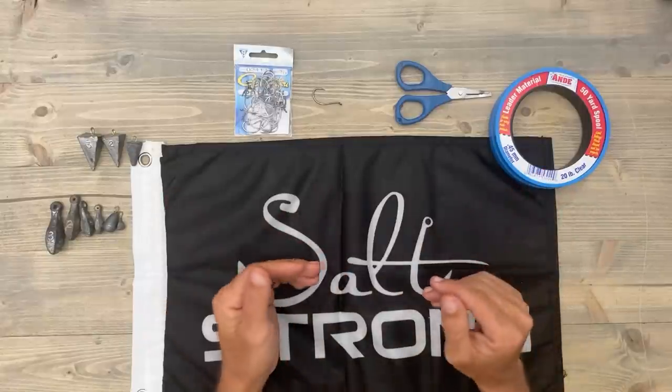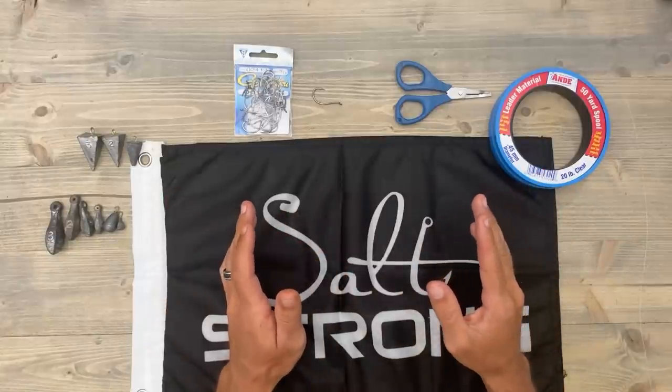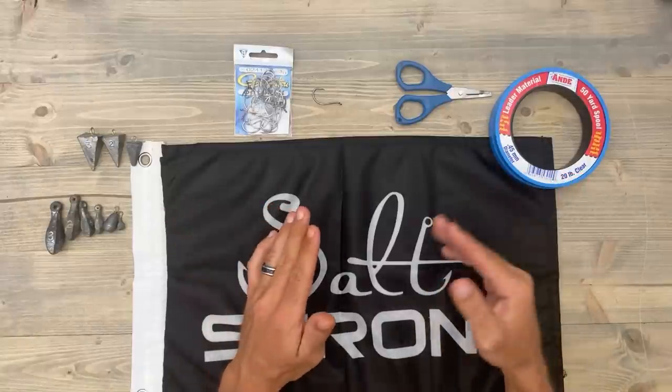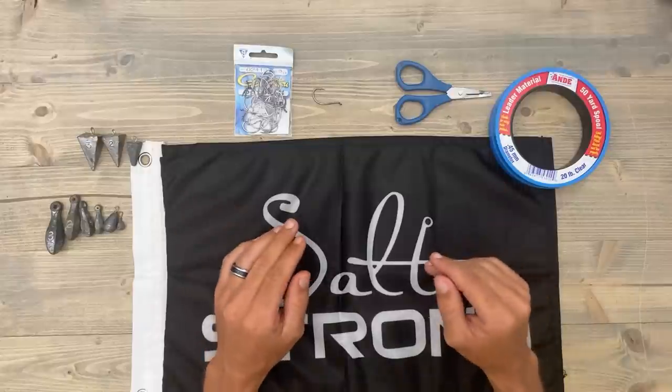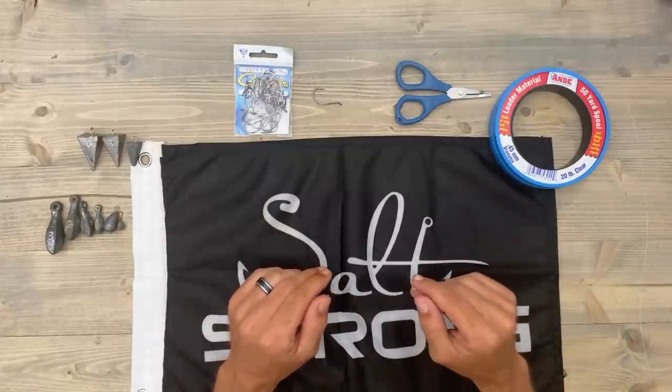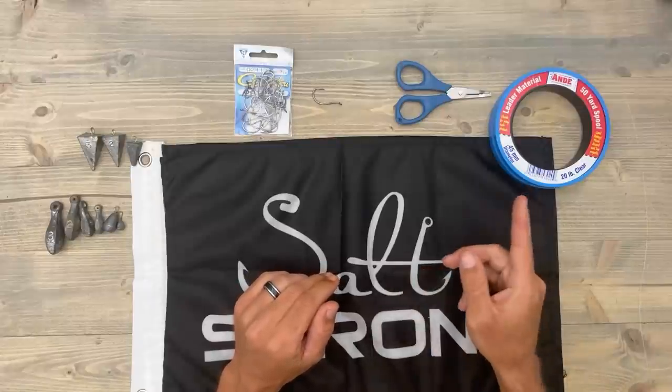The rig that I'm going to show you today is a dropper rig. It's very similar to a chicken rig — the biggest difference is a chicken rig has multiple hooks and a dropper rig just has one. If you don't know what a dropper rig is, the first thing you're going to need is some leader line.